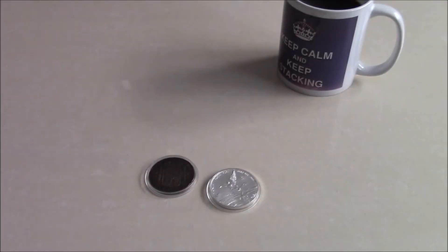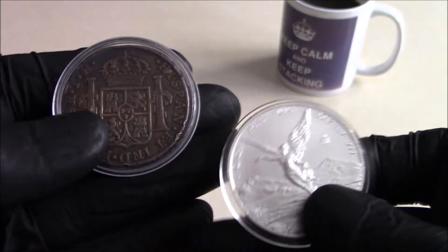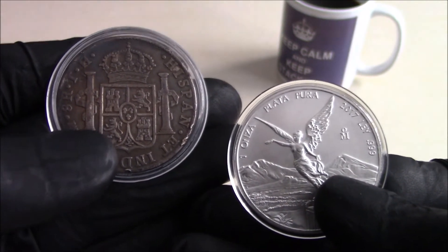Hi viewers. I thought I'd do this very quick video for you on toned versus blast white silver, get your opinions. There's a very good reason for this video, which I'll come to in a minute. From the thumbnail, that's the two coins: the Mexican Libertad and the Spanish 8 Reales.